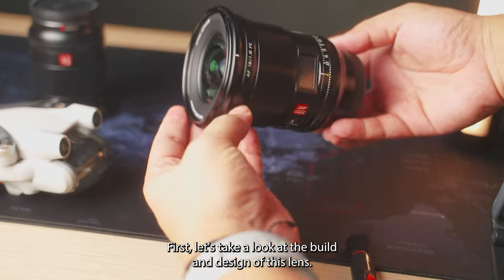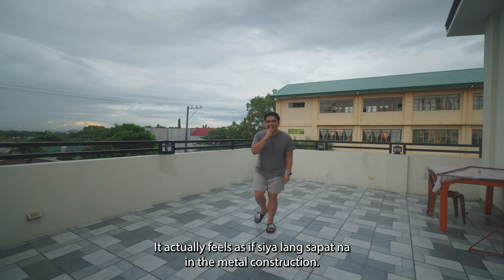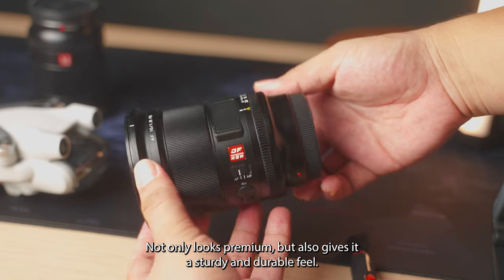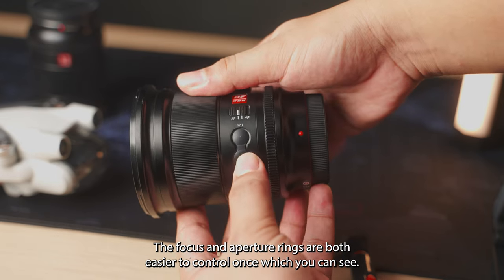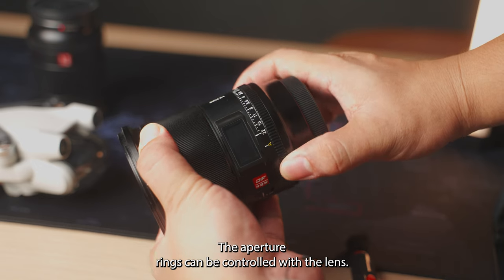First, let's take a look at the build and design of this lens. The metal construction not only looks premium, but also gives it a sturdy and durable feel. The focus and aperture rings are both easy to control — you can see the aperture ring can be controlled directly on the lens.